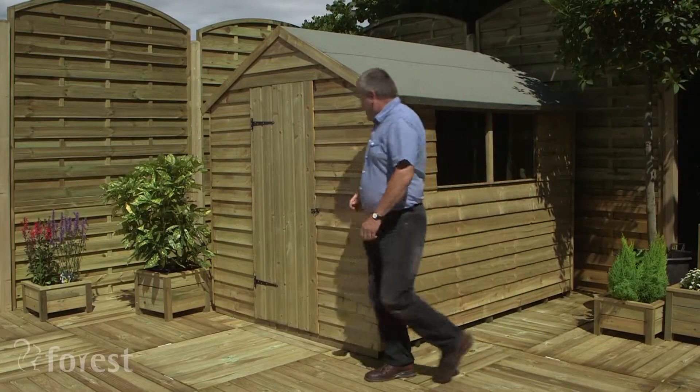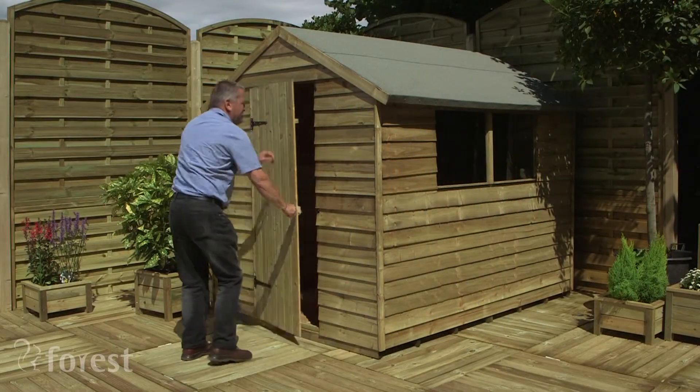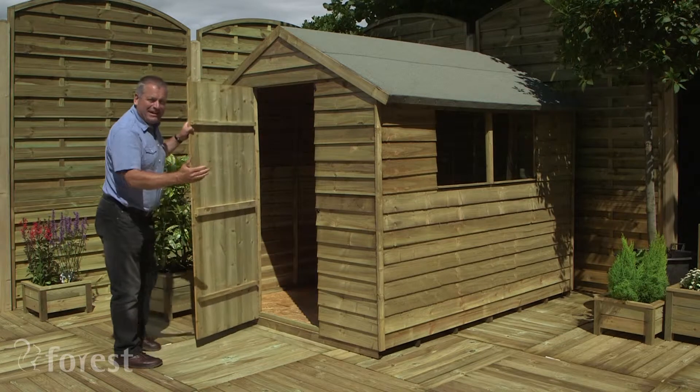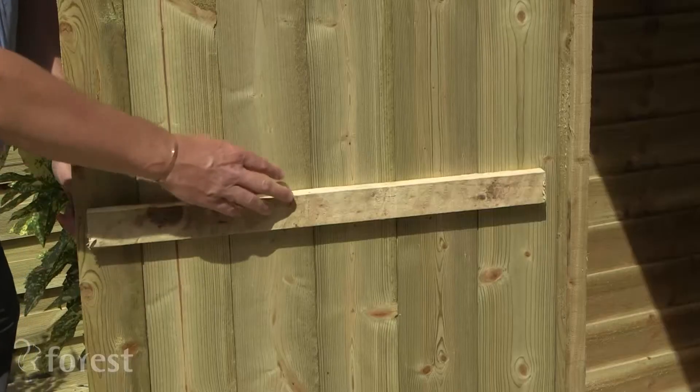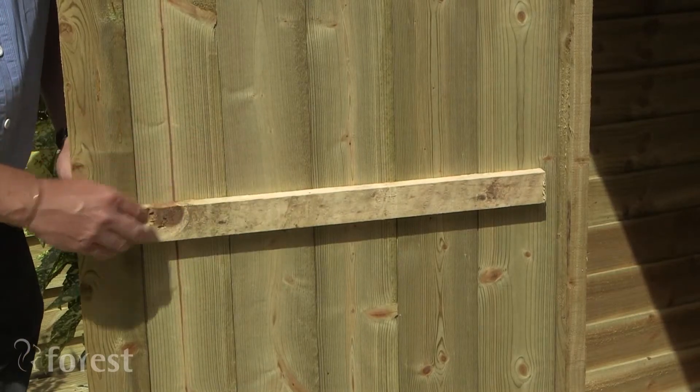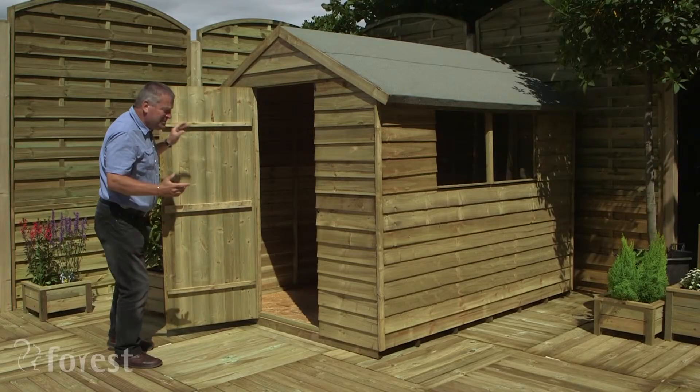Come and have a look at the door. The door is particularly rigid. It's made of interlocking shiplap timber that's been reinforced, so that's going to last a long time.